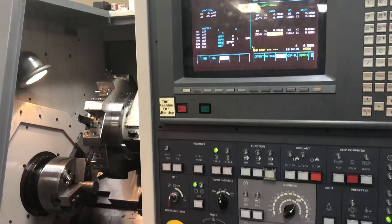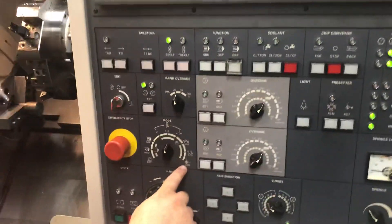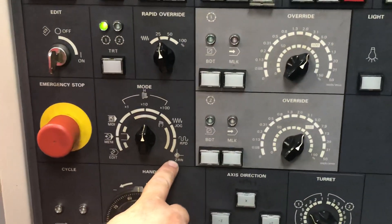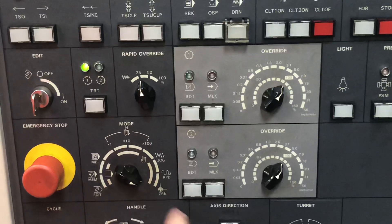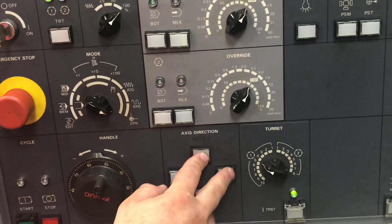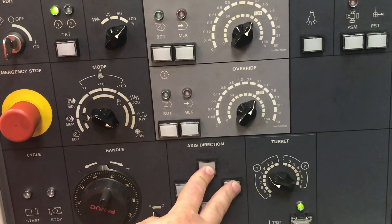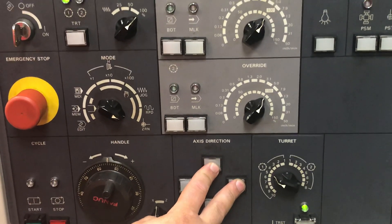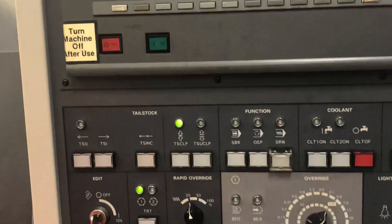Once you do have all this correct, I will send my machine back home by closing my door and going into the Z zero return. I will go plus in X, plus in Z. Once I am at the home positions, I am now ready to run my program.